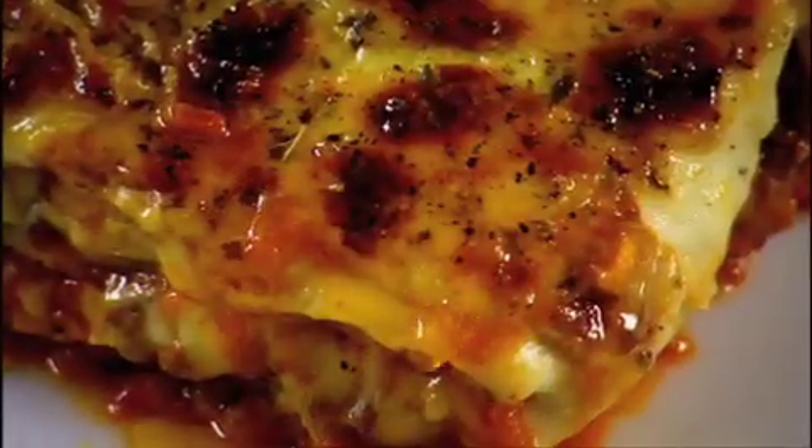Bake until golden brown, served with salad. Classic lasagna al forno, done.